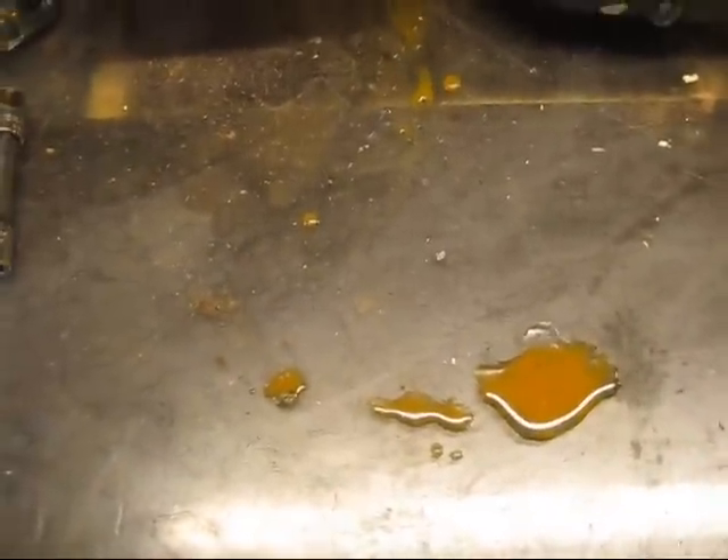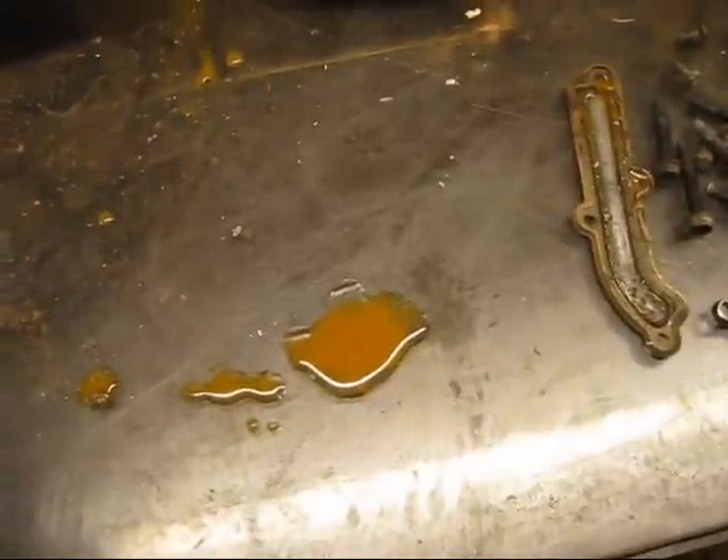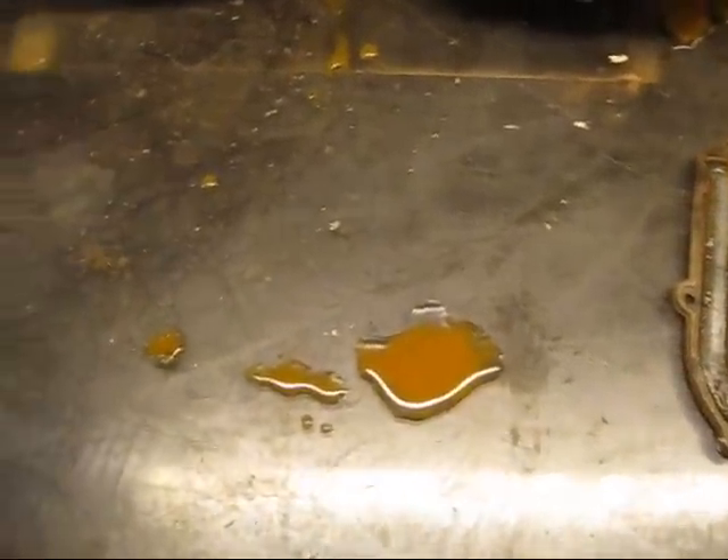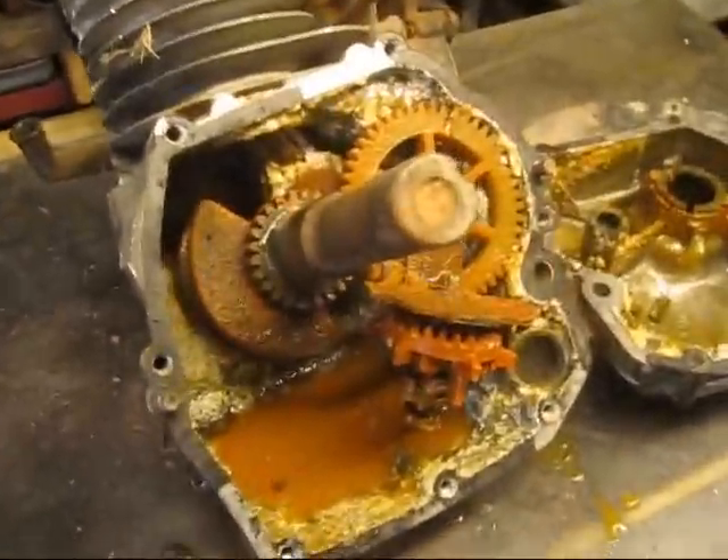I had an old 5-horse Briggs lawnmower engine lying around. It was half buried into the ground and full of water for a few years. So I figured I might as well pull it apart, and here's what's inside of it.